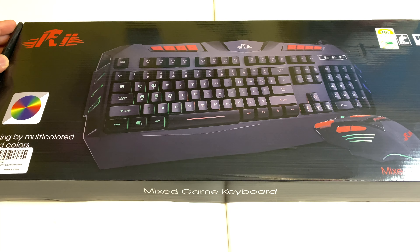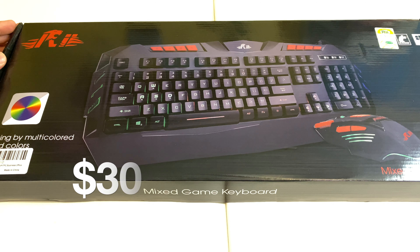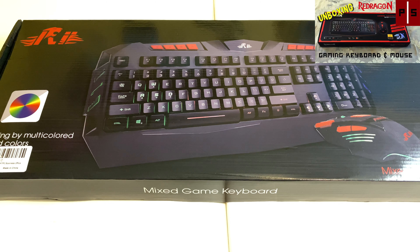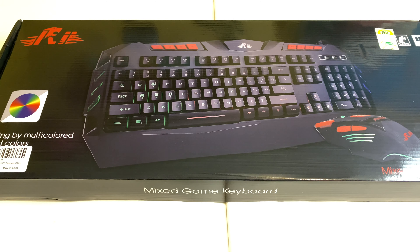This is the Rii RK900 Plus gaming keyboard and mouse. It's on Amazon and it's only $30. I had a Red Dragon keyboard that I reviewed on the channel a couple years ago and it's holding up pretty well. Some of the keys are getting a little faded though, and I saw this for $30 and I was intrigued — we love our cheap gaming keyboards and mice.